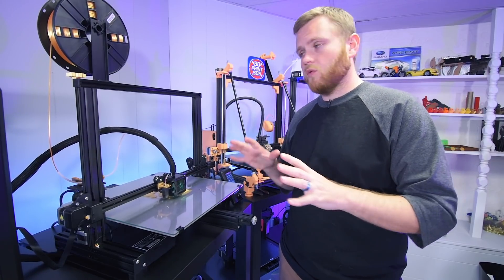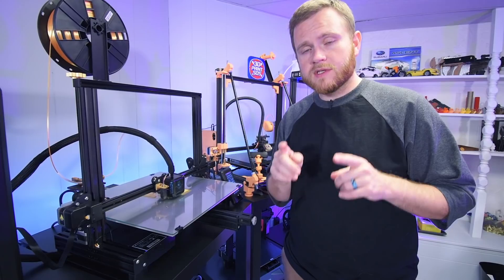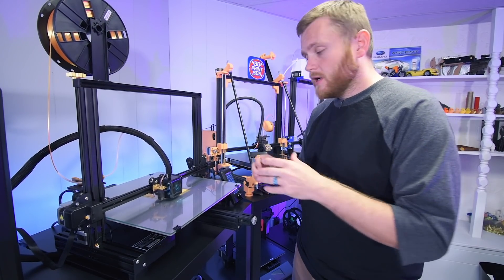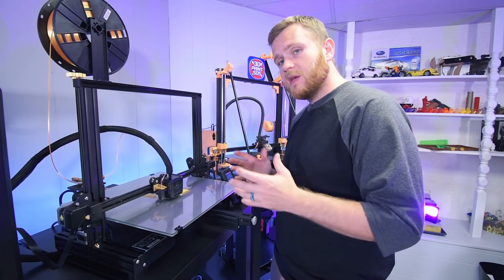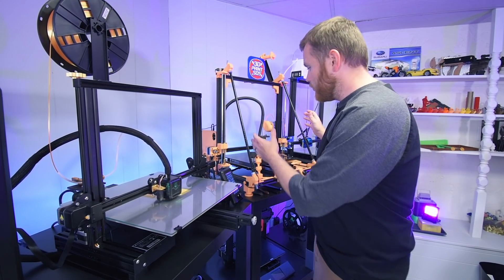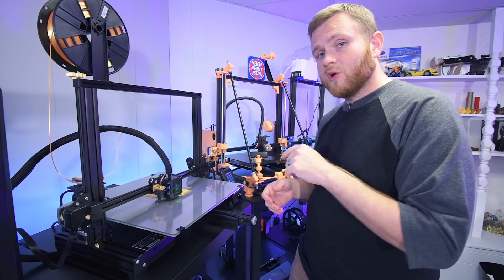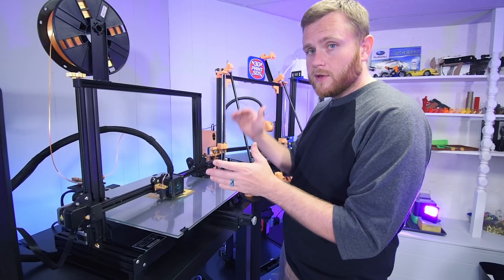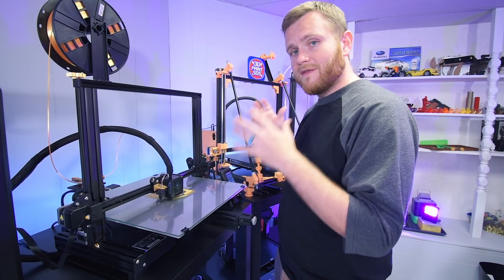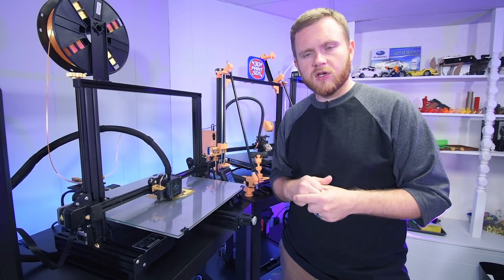In this video I wanted to cover the build process and some of the options. For the next video, I want to actually print something on this — let me know in the comments what you'd like to see. One of the first things I want to do is print a couple of my keyboard designs, including the larger ones, in a single piece. Keep in mind I didn't go for the kit with the larger Z, so it is capped at 250 millimeters — but 400 by 400 by 250 should be just massive.